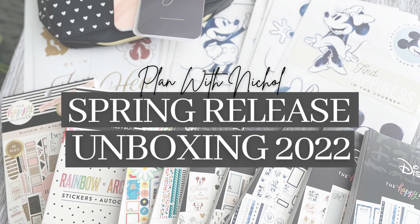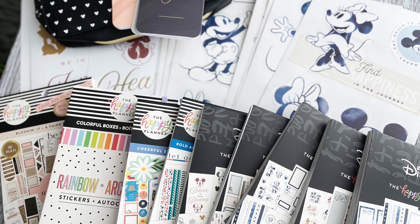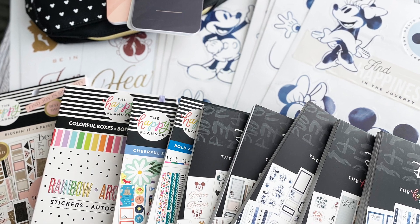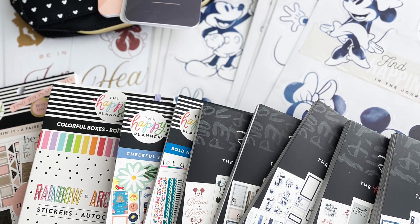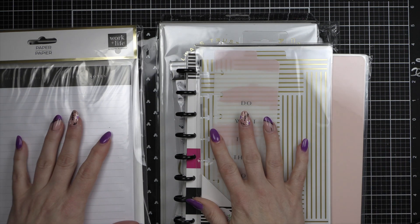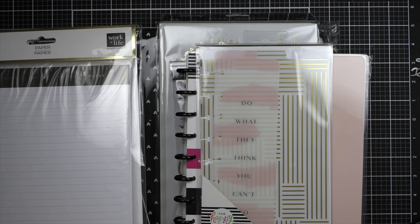Hey everyone, it's Nicole for Plan with Nicole, and welcome back to another video. Today I'm going to be walking you through my unboxing of what I picked up from the Spring 2022 release from the Happy Planner. These have been out for a little bit now, but I'm just getting around to sharing my unboxing.